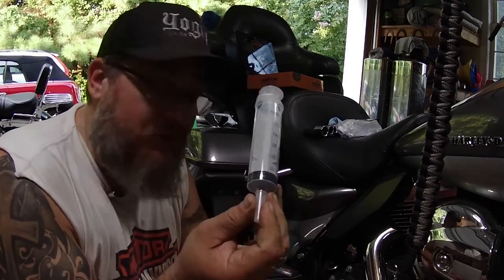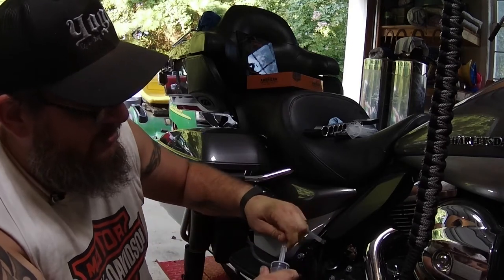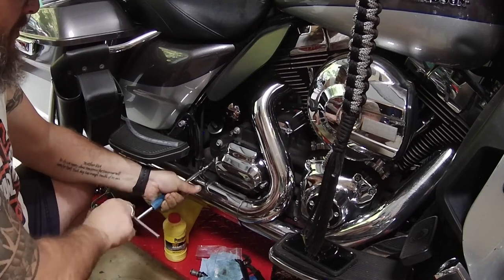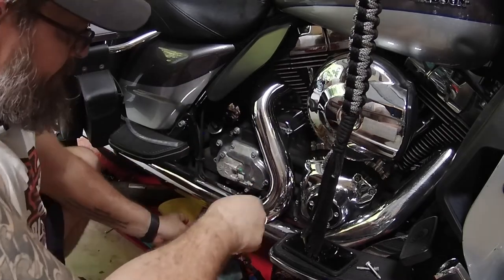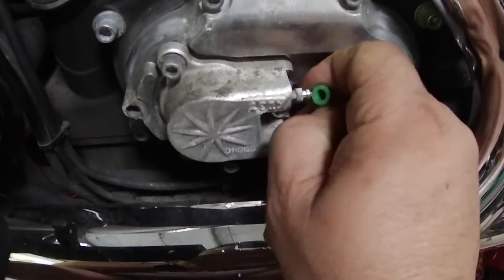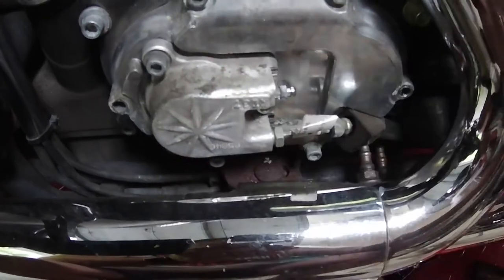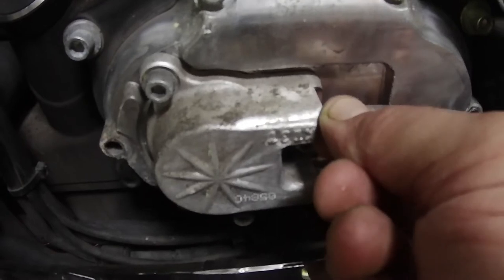I use some 60 milliliter syringes, as you can see here. I also got some clear plastic tubing to attach to the syringe. Then I took two bolts out to remove this cover to expose the bleeding nipple. There it is — that little green cap on there. Go ahead and pop that off, set it up on top so you don't lose it, and you can go ahead and test fit your hose on there.